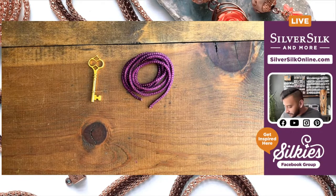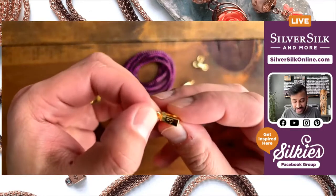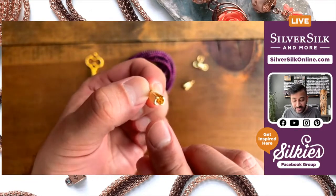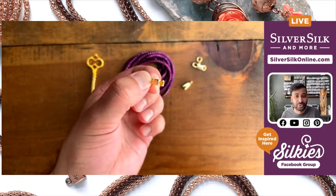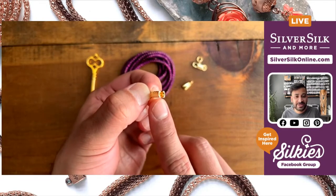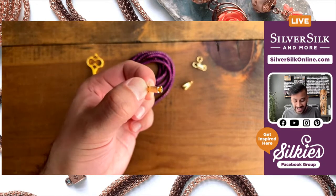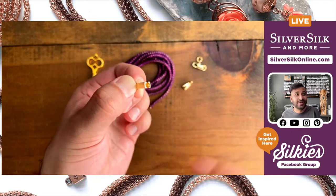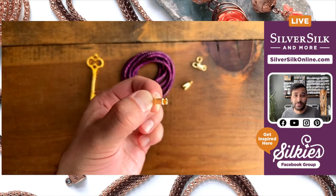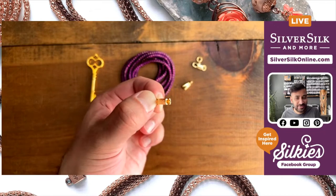I've got a clasp on hand — just a standard lobster claw — and a couple of single-strand end caps. These are really cool because they have little teeth on the inside, so you don't need any glue or special tools. You insert the chain into the little channel and just crimp it down with pliers — that's really about it. The teeth grasp onto the ball chain, making it super easy and durable. The end cap itself has a brass core with plating over it, giving you a nice polished finish with good strength.